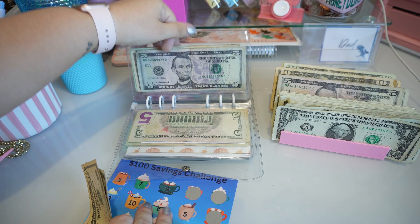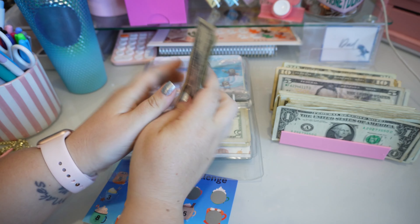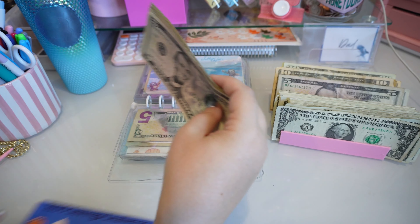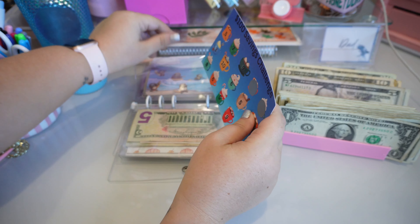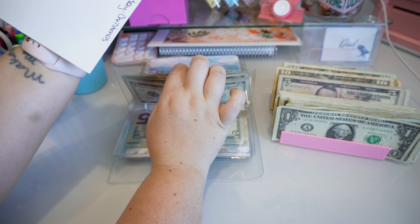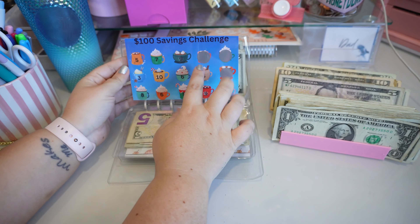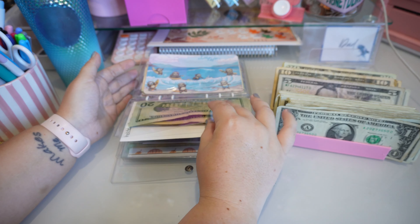In this savings challenge so far we have $20, $40, $50, $60, $70, $80. Once this one is done I do have one that's going to replace it. This one is going to go towards Christmas, and obviously $100 is not going to be enough for Christmas so this will get replaced with another one for Christmas once it's completed.